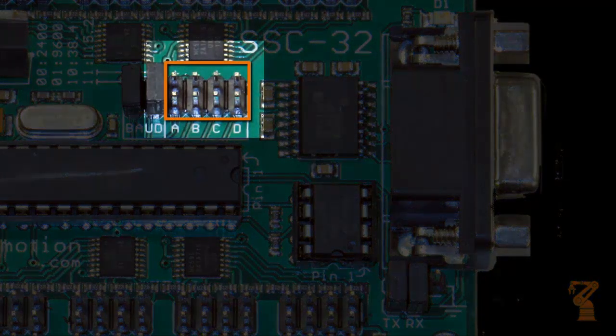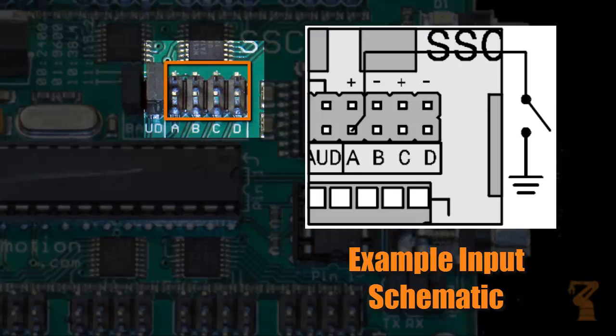Another really nice feature of this servo controller is the fact that it has four separate inputs, and they're here on the board labeled A, B, C, and D. These inputs can be either analog or digital.